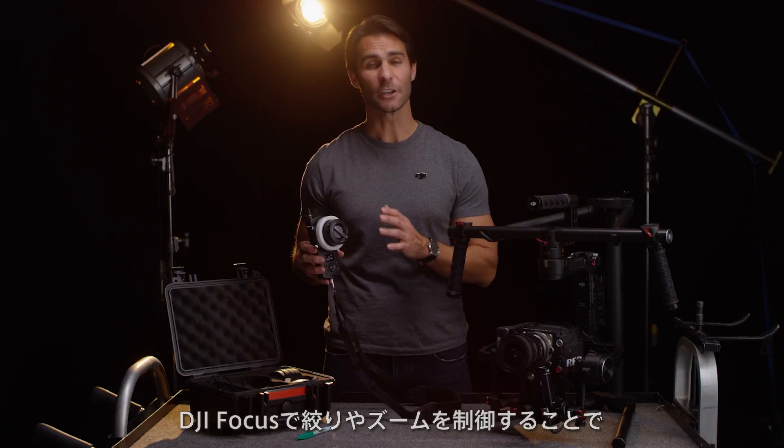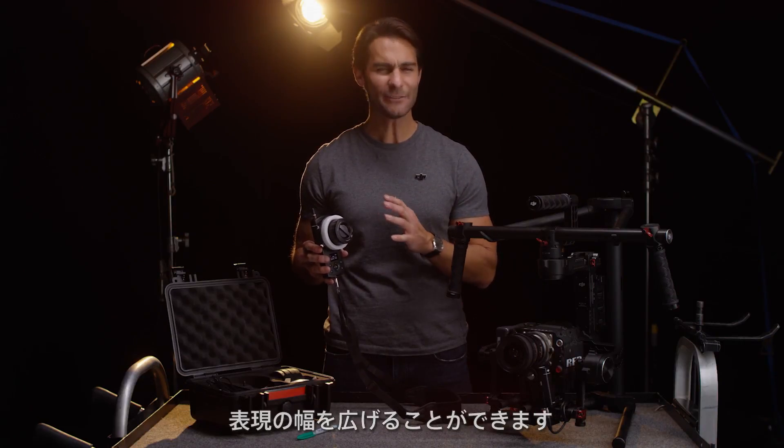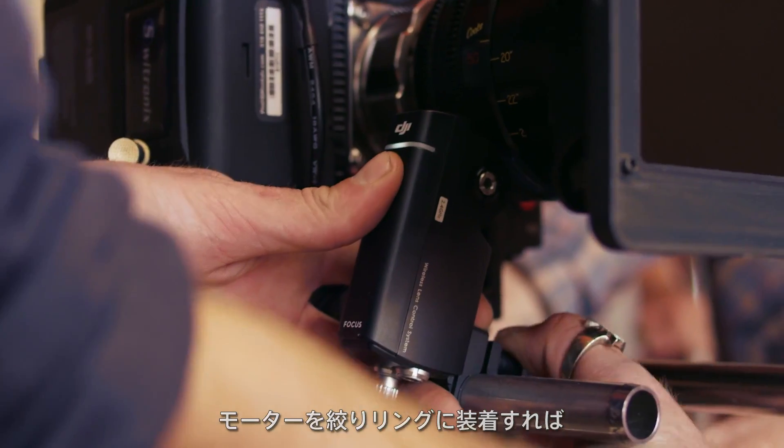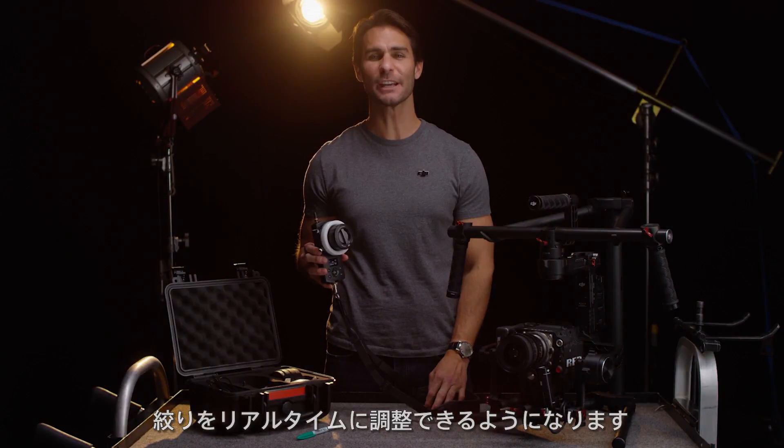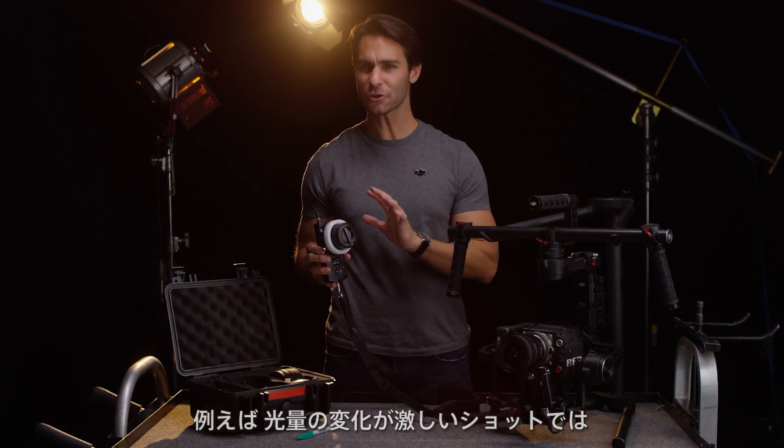The focus can also control aperture and zoom, opening up even more creative options. If I move the focus here to the aperture ring, I can now adjust the aperture in real time. This means if my shot has a major change in lighting,